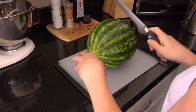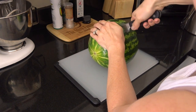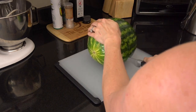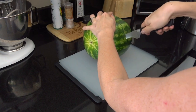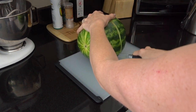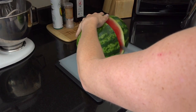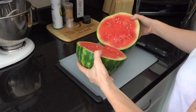Hey guys, welcome back to the mama lounge. I wanted to come on really quick because I'm about to cut some watermelon for my son and I wanted to record how I do it. So basically I just cut right down the middle of the watermelon on the belly side and I will have two halves here.